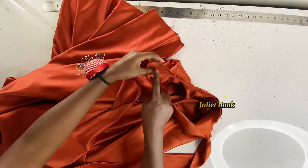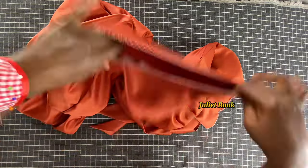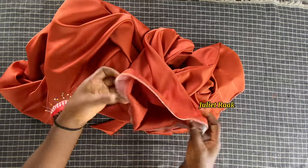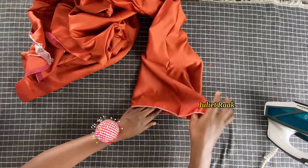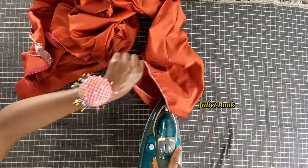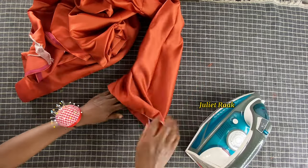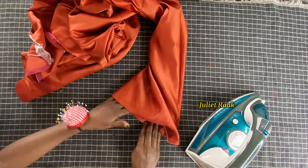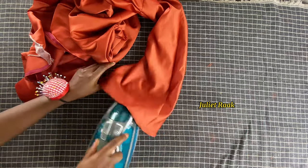Once I'm done pinning, I go to the sewing machine and join the band or collar to the dress. I've joined it — this is how it's looking. The next step is to overlock the rough edges of the band and the sleeve sides as well.